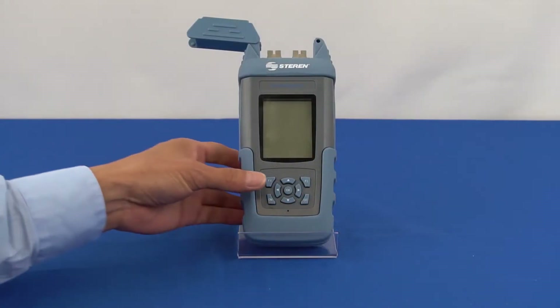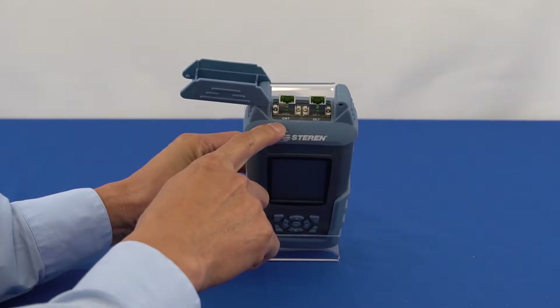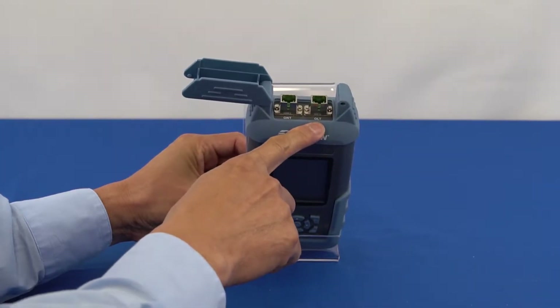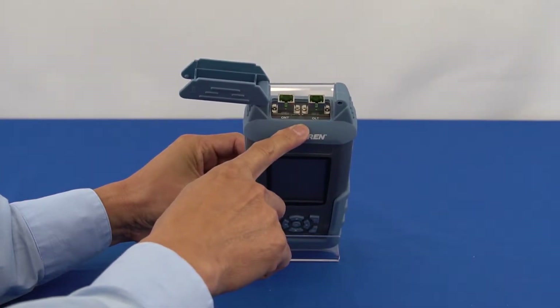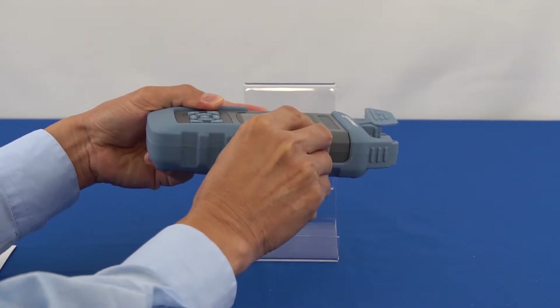The ONT port is designated for 1310 nanometer upstream signal test measurements. The OLT port is designated for 1490 and 1550 nanometer downstream signal test measurements. These ports are located on the top of the bond power meter. The charging and USB ports are located on the right-hand side.